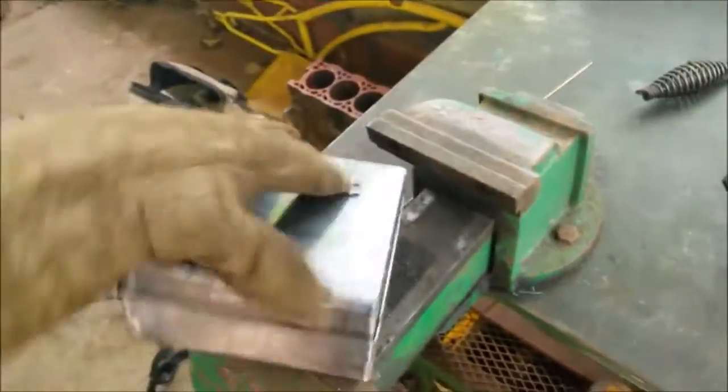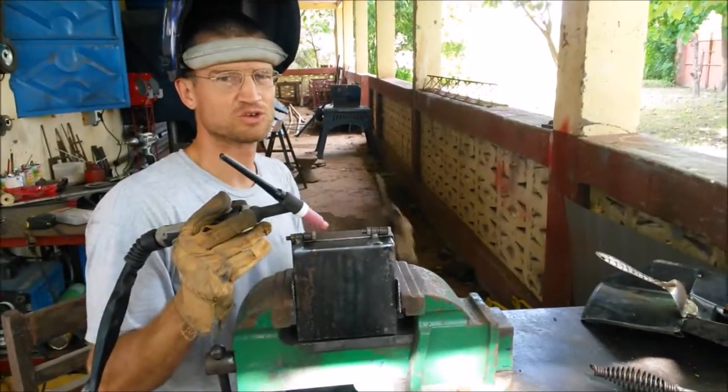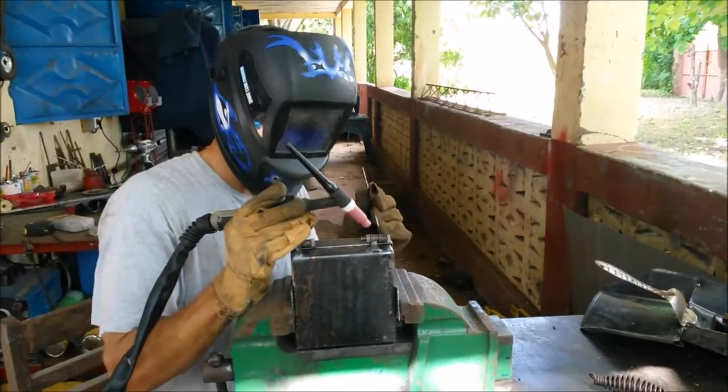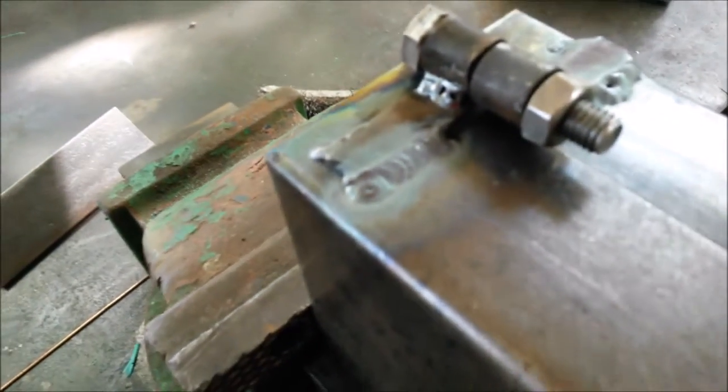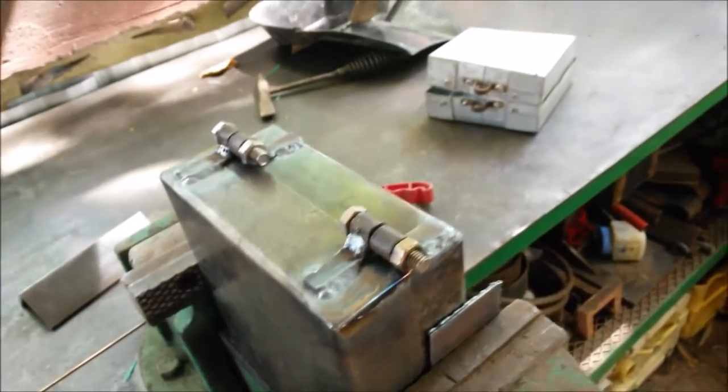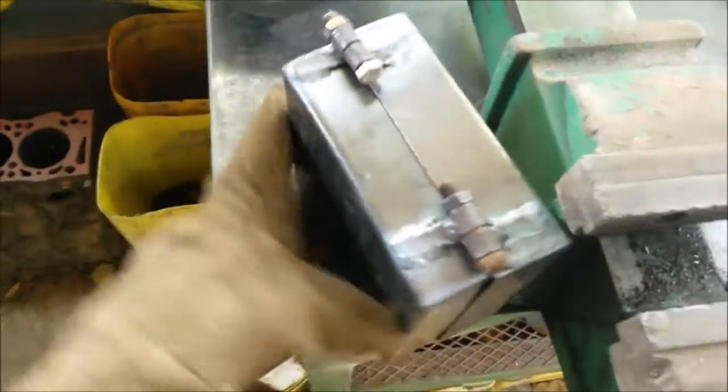Okay, so I got those tacks. Let's just see — make sure that this actually opens. Oh good, it opens. I'm just gonna go across and weld these now after tacking them. There's that weld right there, and we gotta finish the rest of them. It ain't that pretty but it's good enough.